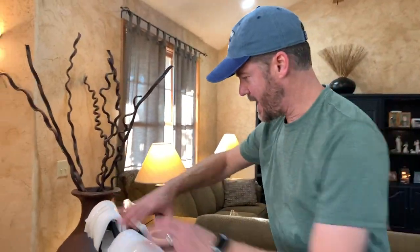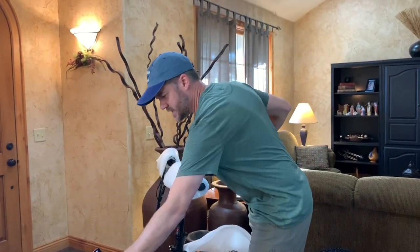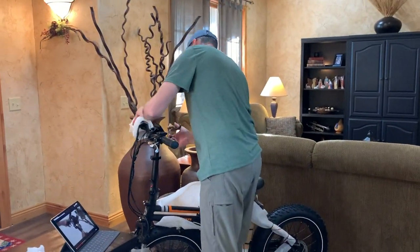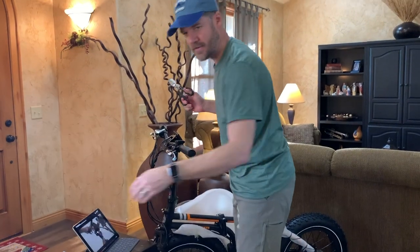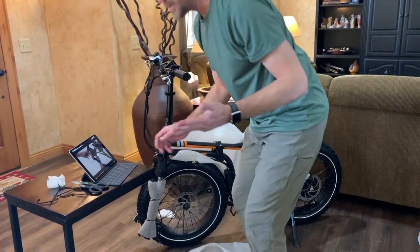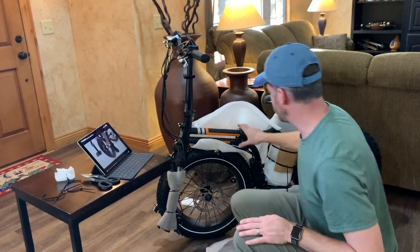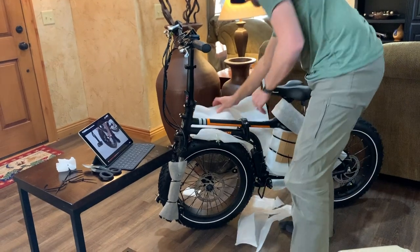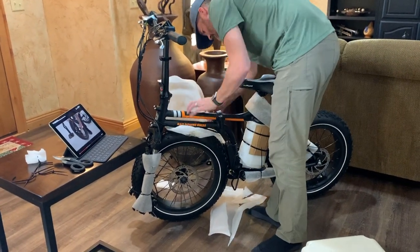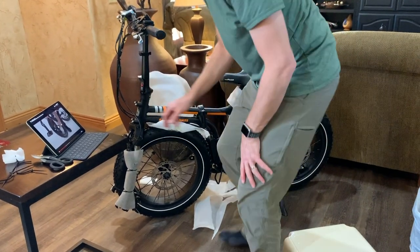On the video, they already have all the stuff off the top, so I'm going to go ahead and undo all these goodies. Starting to look like a bike. They were just making sure this middle part is secured, and it is secure. The folding mechanism is latched and tight, so that's good.